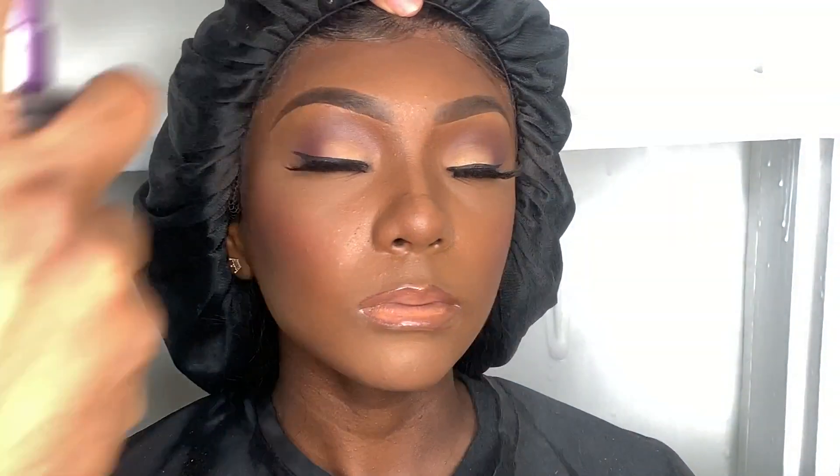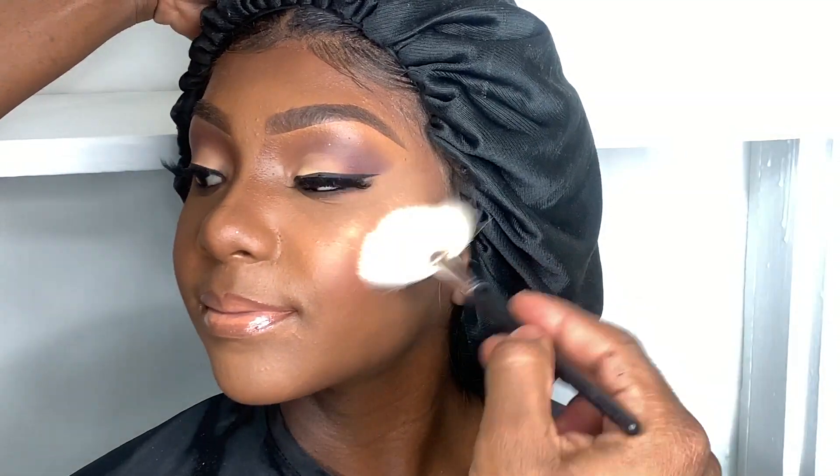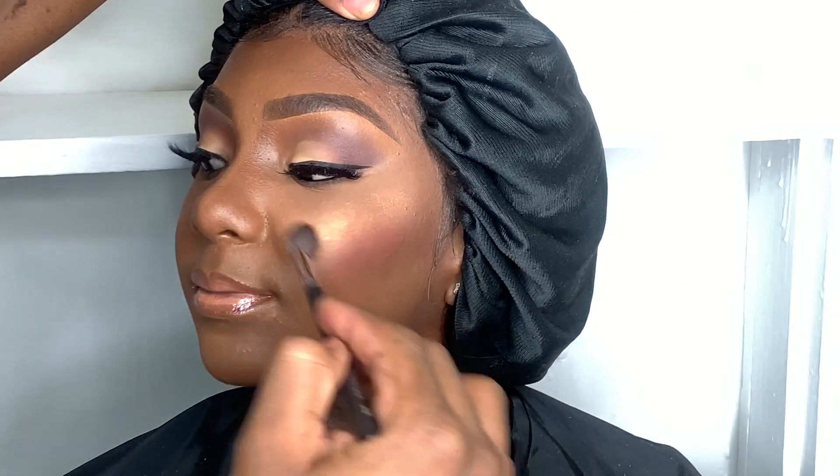Next I'll be using Urban Decay De-Slick to set her face. I also love using a setting spray to help pop out my bronzer or highlighters. This bronzer and highlighter is from Juvia's Place — I'll list it in the description box. I start with a fan brush but end up switching to a crease brush to help blend it in.